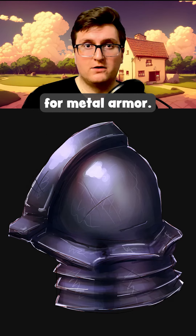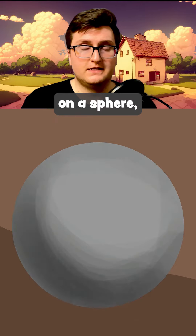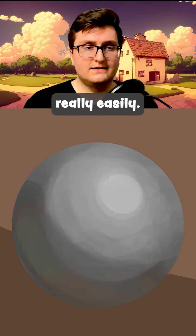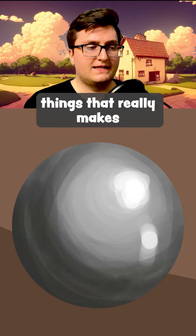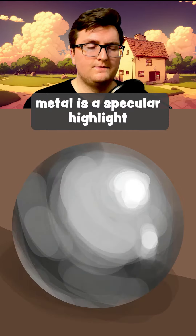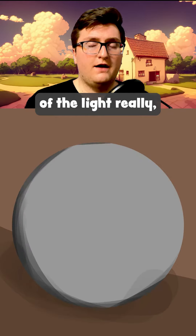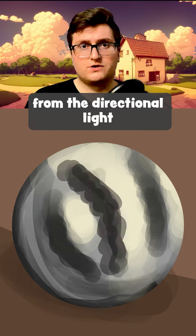Here's a quick walkthrough on how to paint metal for metal armor. I start by practicing on a sphere, which is great because I can figure out my light source really easily, figure out some basic shading, and one of the key things that really makes metal look like metal is a specular highlight, or almost a reflection of the light, that you get from the directional light source.